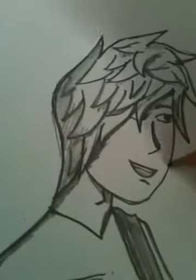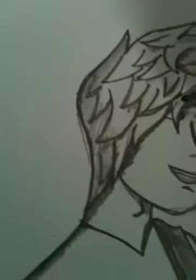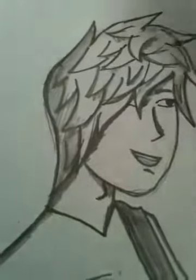Here's the head. Remember, start with the shape of it — the shape of the head. Then the hair, like that.